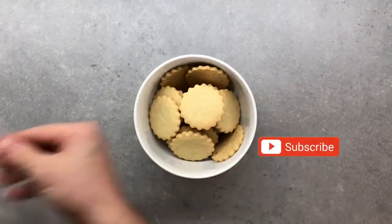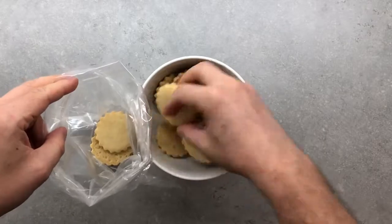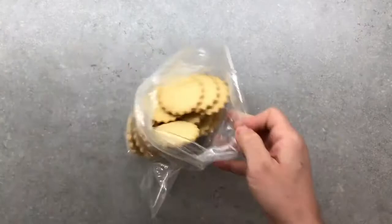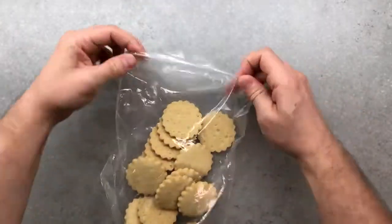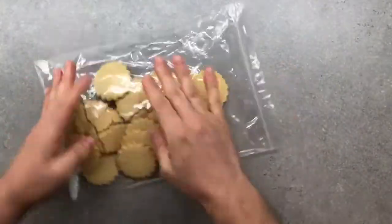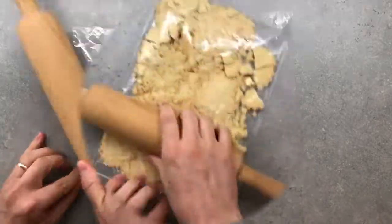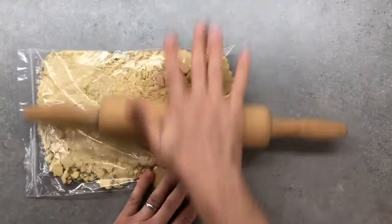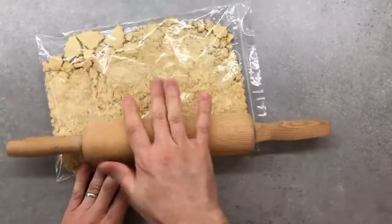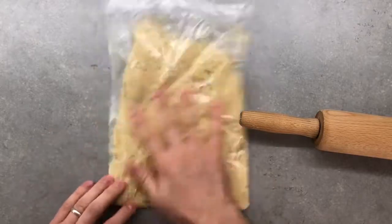Before starting with our delicious cheesecake we're going to prepare our base. To make the easiest base in the world we're only going to need cookies and some butter. Since I don't have a food processor, let me show you an easy technique to turn your cookies into crumble. Put them in a bag and try to get all the air out, leaving only the corner open. Just be careful so you don't end up making a mess in your kitchen. Break the cookies so you can move your rolling pin easier and take your time.